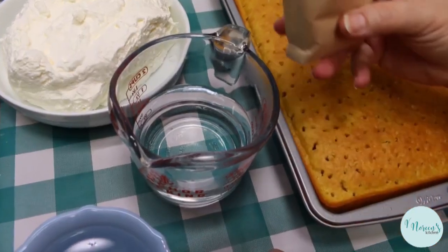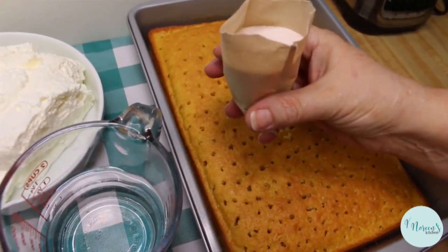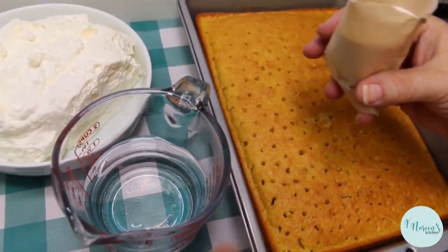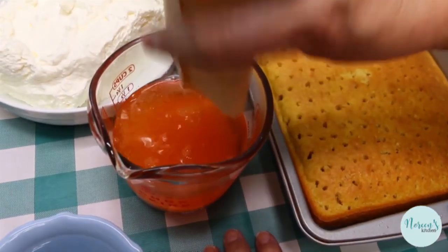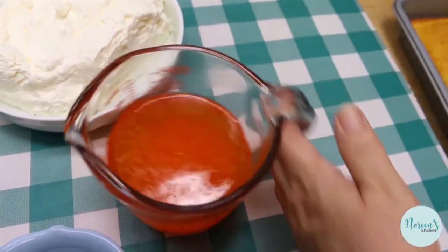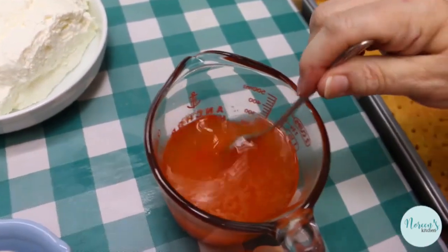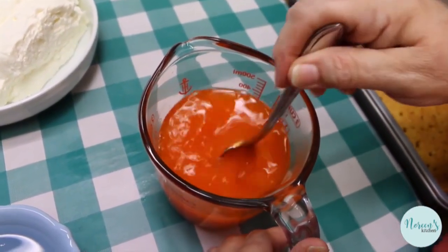I have a three-ounce box of orange-flavored jello or gelatin — it doesn't matter if you use the brand name or the store brand. I have one cup of very hot water. You can use boiling water, but the water from my tap is hot enough to dissolve this. The trick is to make sure that you dissolve all that jello powder and sugar.